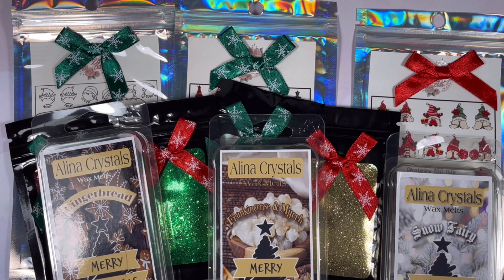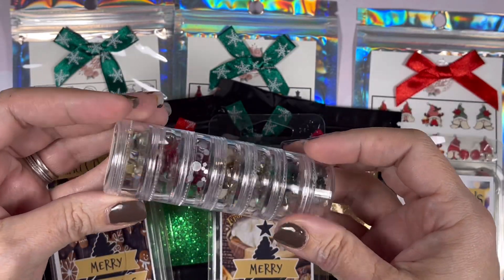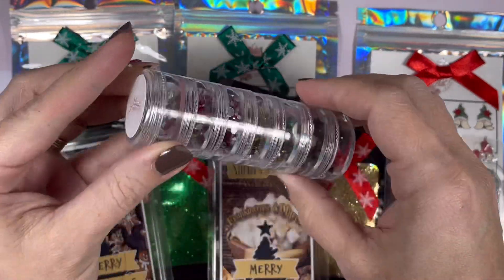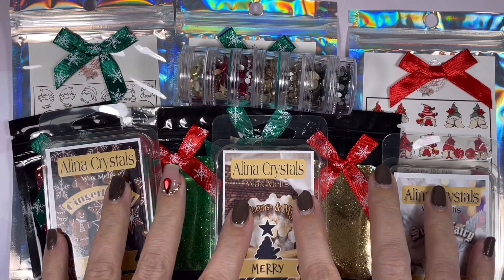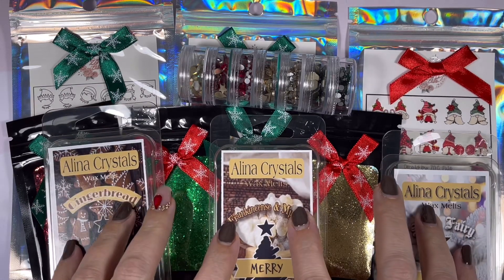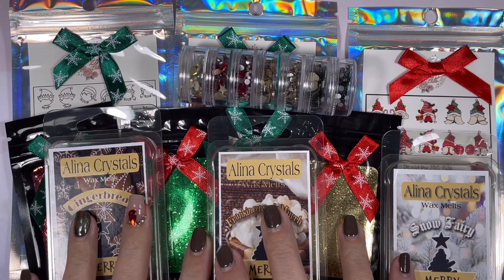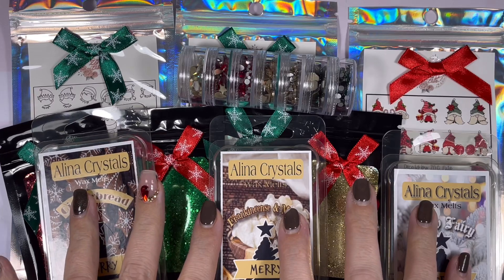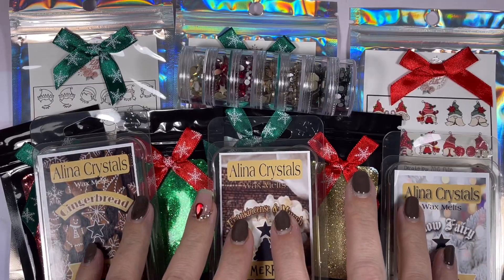On top of all that, you also get eight packs of crystal shapes in different amounts and sizes. You also get the Deck the Halls crystal mix, which is 775 crystals separated in a stack of four — emerald greens, two types of gold, deep red, and AB. There's also a surprise accessory, and a 20% off voucher with a unique code just for you.